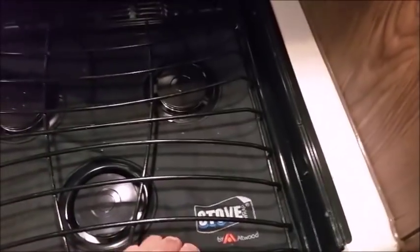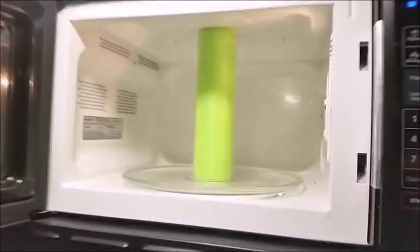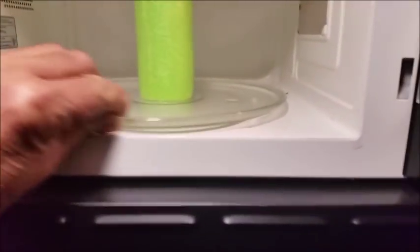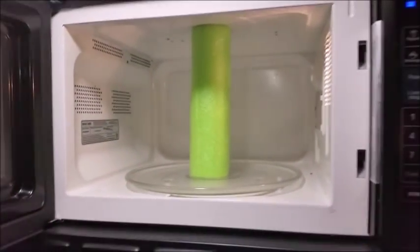On the stove, we bought a cover from Camping World to protect the surface. In the microwave, everybody runs into the plate bouncing around while driving. My wife is shorter and can't easily see to put it back on the gear. So I took a foam pool noodle, cut it down, put a piece of wood in it to stiffen it, and just wedge it in there. It holds the plate in place while we drive. Works pretty well.